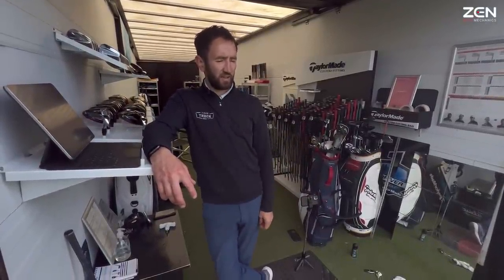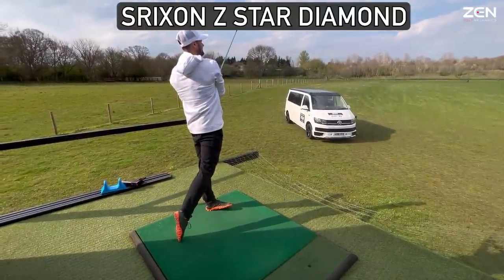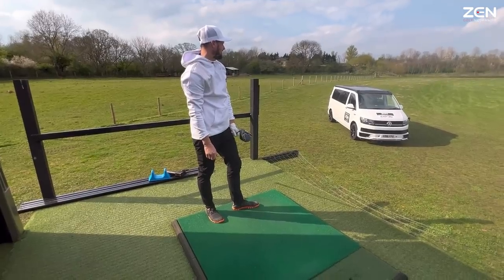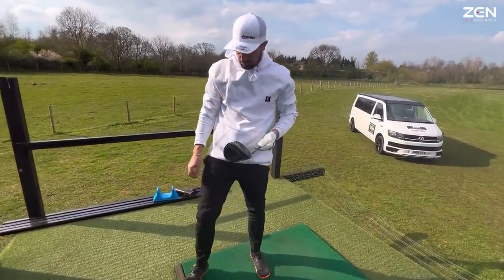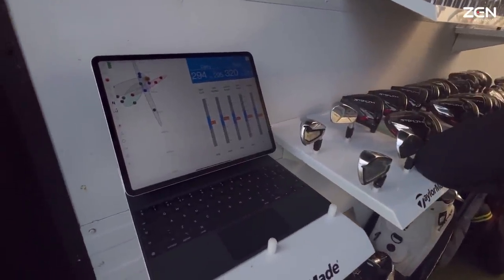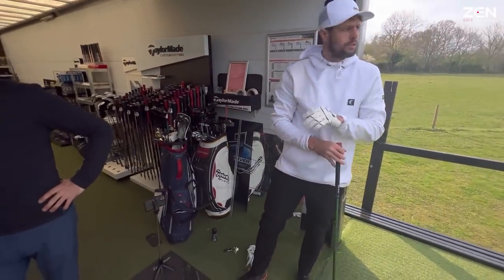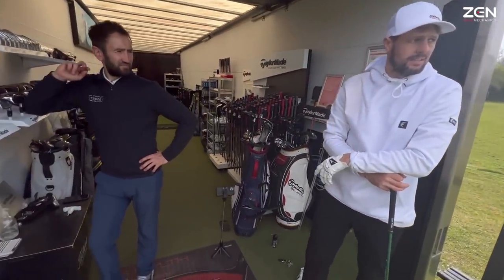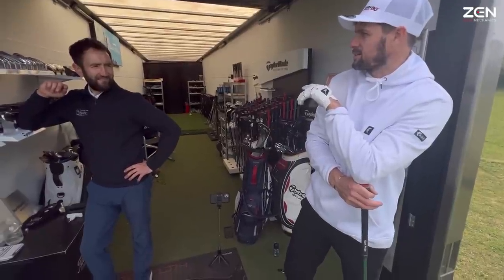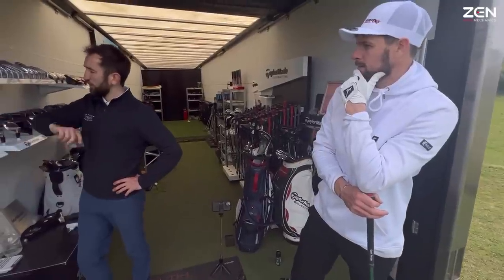That's kept going — the Diamond is nice, feels good. 294 carry, 109 peak height, 320 total. I've always felt I hit a decent distance but then the swing speed is always less than I think it's going to be — is that an efficiency thing?